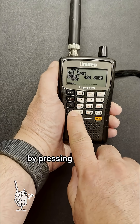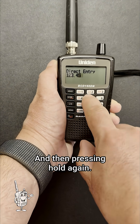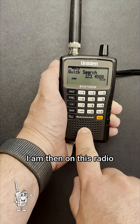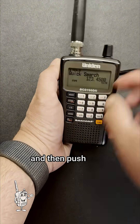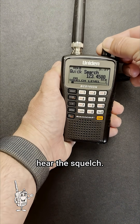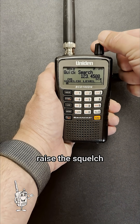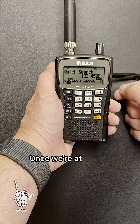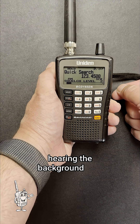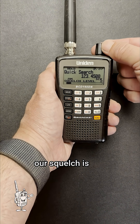To make it easier, I'm just going to put something into the VFO by pressing Hold, then putting in a frequency, and then pressing Hold again. I am then going to hit Function, push down on the multi-dial, and turn the multi-dial until I can hear the squelch. Then I'm going to raise the squelch until the noise stops. Once we're at a point where we're no longer hearing the background hiss coming through our scanner speaker, our squelch is set.